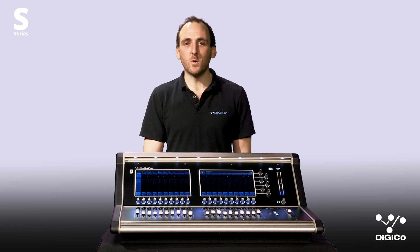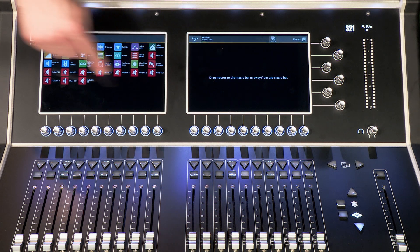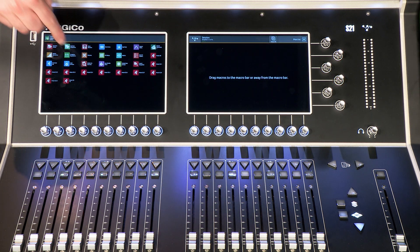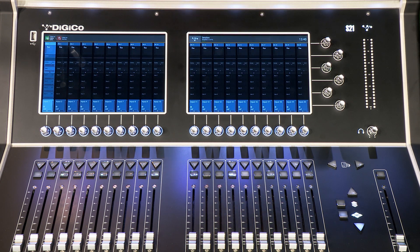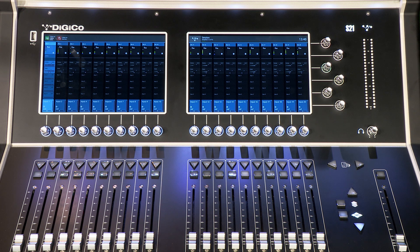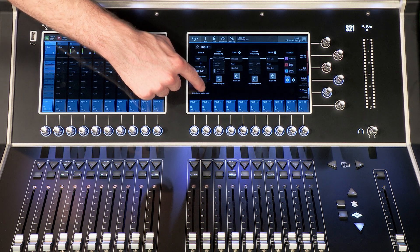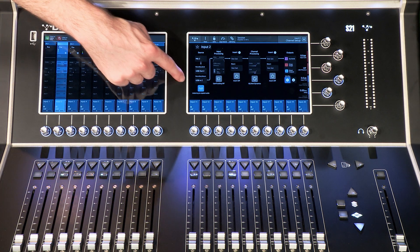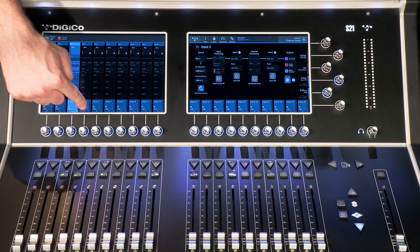To toggle all 48 channels for virtual soundchecking with a single button press, go to Macros and select the Listen to Copied Audio and Listen to Sources macro assigned to the macro bar. To toggle individual channel returns on or off, open the input route window — below the Record Send box is an icon. Tap here to turn Listen to Copied Audio on or off. You will observe the signal path updating to show which source is currently selected.